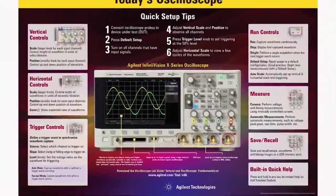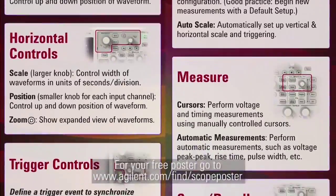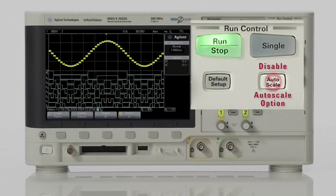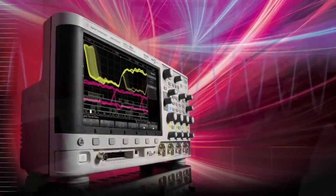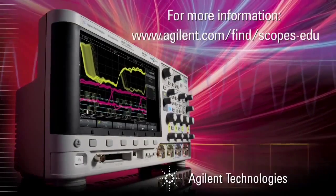The final two things that can help empower professors and students are the free oscilloscope posters that you can hang up in your lab, which can be downloaded at the link below, and the ability to disable the autoscale feature. Disabling this feature prevents students from using autoscale as a crutch when learning the basics of oscilloscopes. To get a free demonstration of how the InfiniVision 2000X series can complement your department's curriculum, please contact your local Agilent distributor for a free demo.